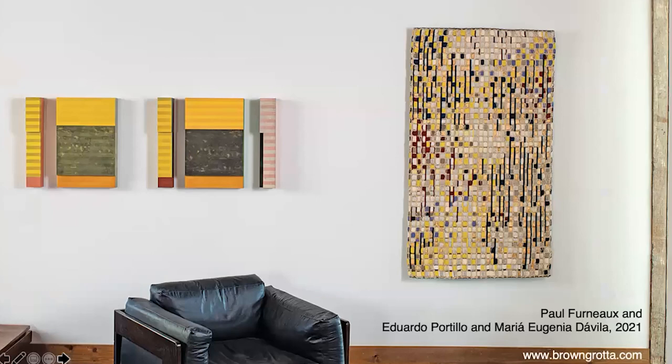That ends our whirlwind presentation. Thank you for joining our first Pechakucha with a twist. For more information, look for the Adaptation catalog on our website at browngarta.com, and see the pieces in the exhibition online on Artsy and Artspur.